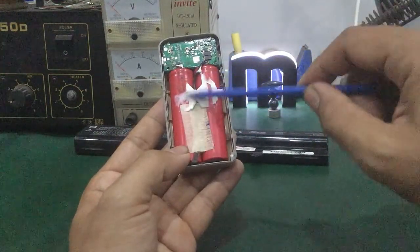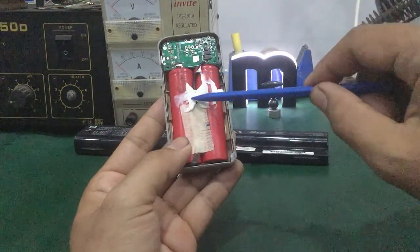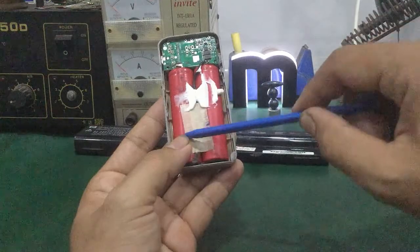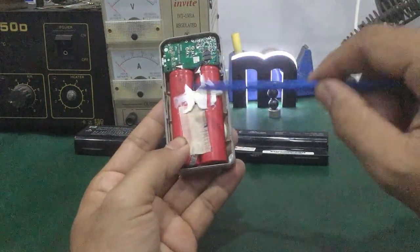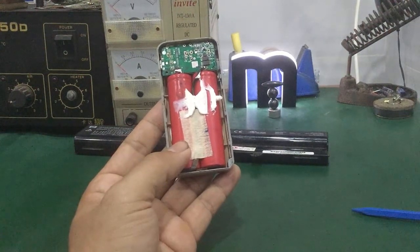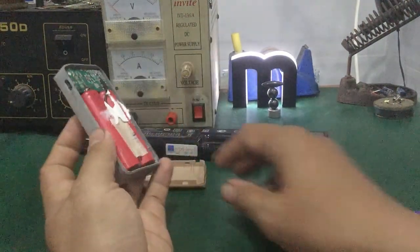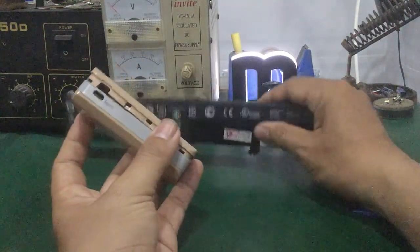Tuổi thọ của cell pin bị giảm dần theo thời gian. Cell pin vẫn bị giảm dung lượng khi nạp khoảng 1A, vì vậy tuổi thọ của cell pin bị giảm. Vấn đề là cell pin cũng được dùng cho laptop khi kết nối.